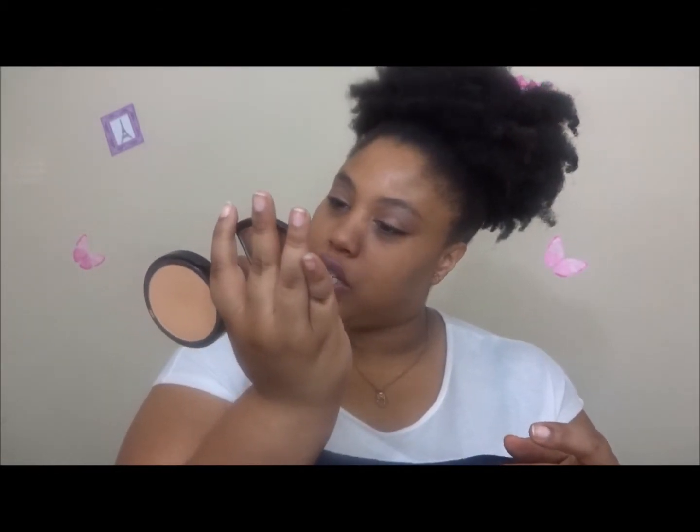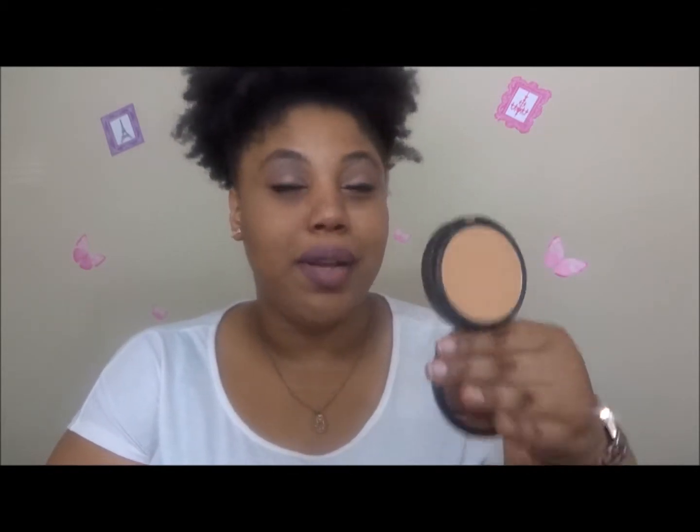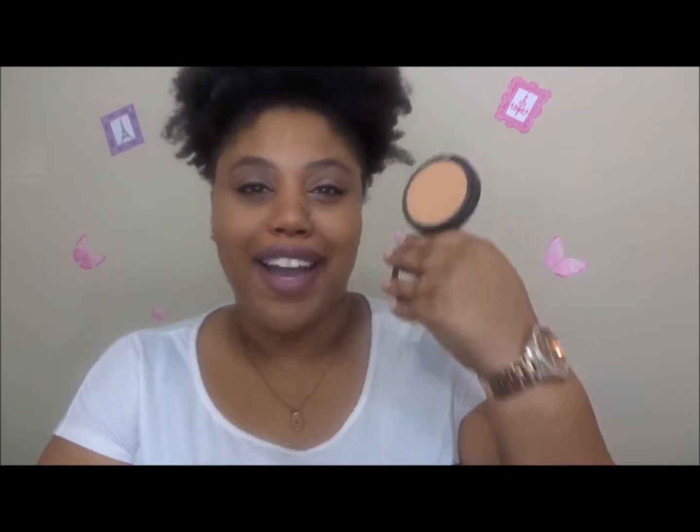Next I have the powder I'm currently wearing — it's the Makeup Forever Duo Matte in shade 209. This is all I'm wearing on my face today. When I wear this I don't really wear it with liquid foundation, especially in the summertime, because it's a matte product and it is kind of heavy. For a quick, easy, breezy go-to look when I don't want to look half-dead, I go to this and I've been loving it.